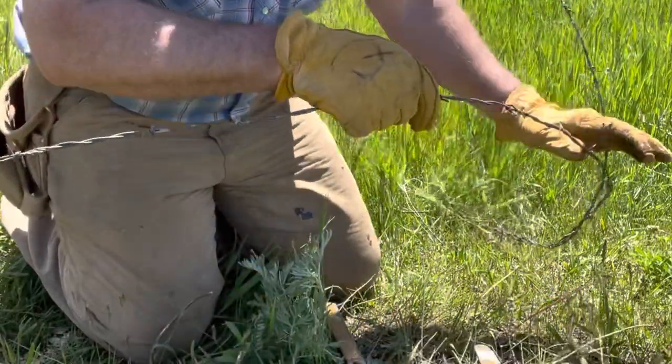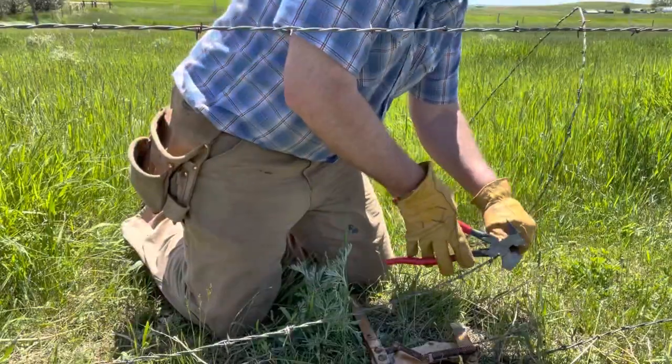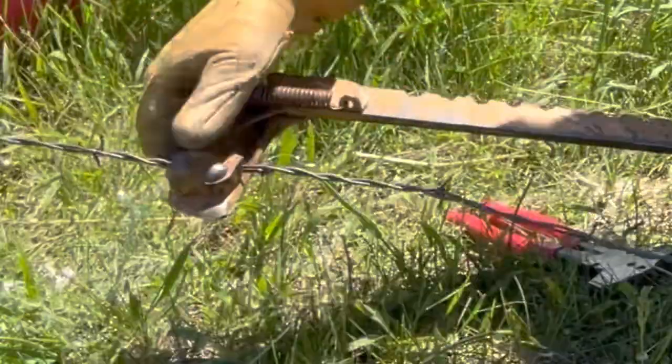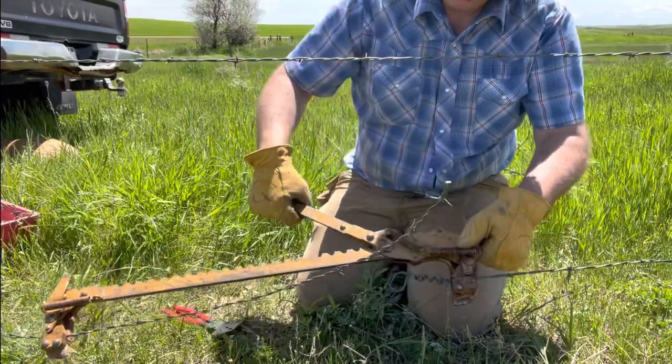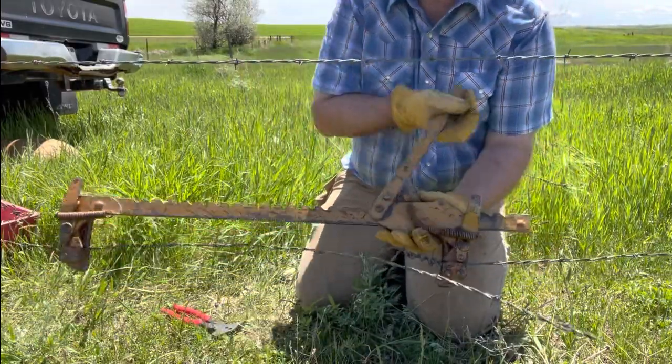I'm going to go ahead and pull that back a little bit. We're going to cut this excess off. See my tail end here? Watch how it grows.